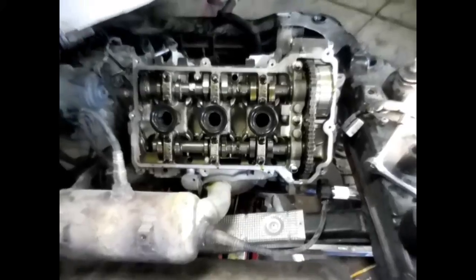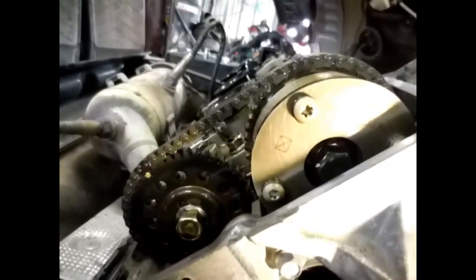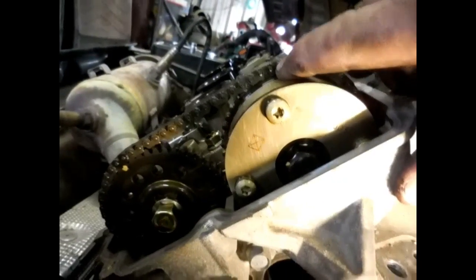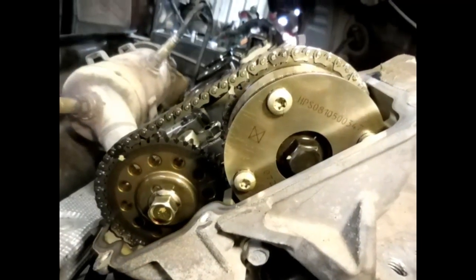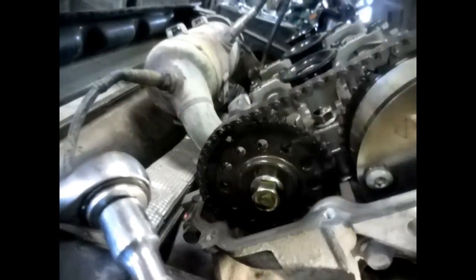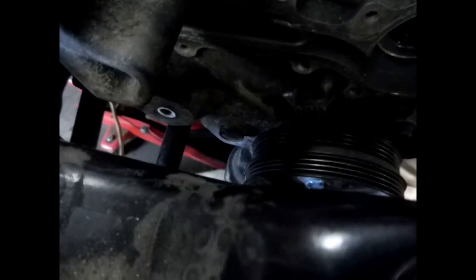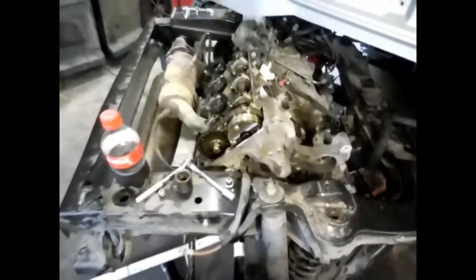Got the valve covers all off. We're lining up the timing marks now before I tear it apart. There's one — it's kind of a different color tooth, kind of a black tooth on the chain right there. Before I take it apart I got it at top dead center right there. So now I can take the rest of it apart and use this video to put it back in time.